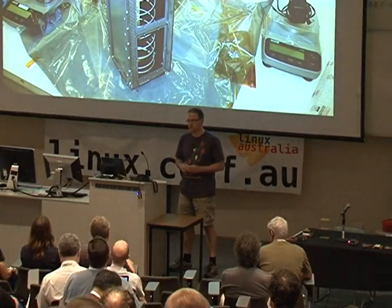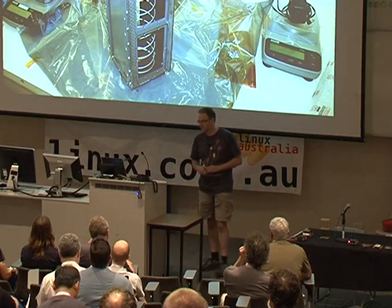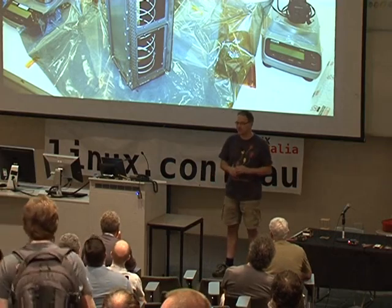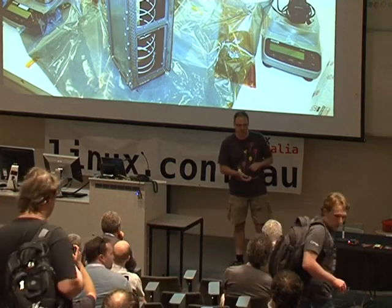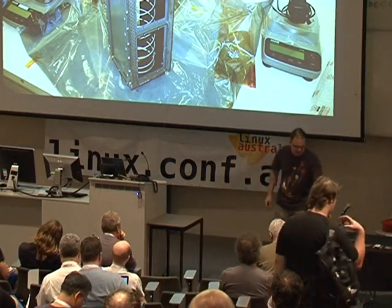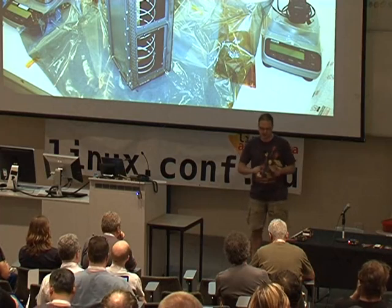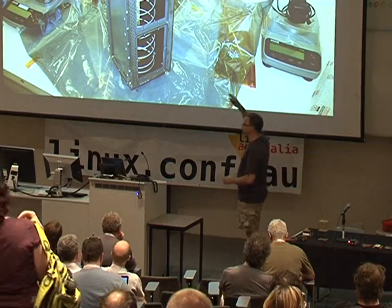The way these are launched is using a device called a P-pod — a Poly Pico Satellite Orbital Deployer — which is basically a fancy name for a box with a spring in it. The P-pod is designed to hold up to three satellites. A single 10 centimetre cube is considered one unit. You can have CubeSats that are 1U, 2U, or 3U — a 3U CubeSat fills the entire P-pod.